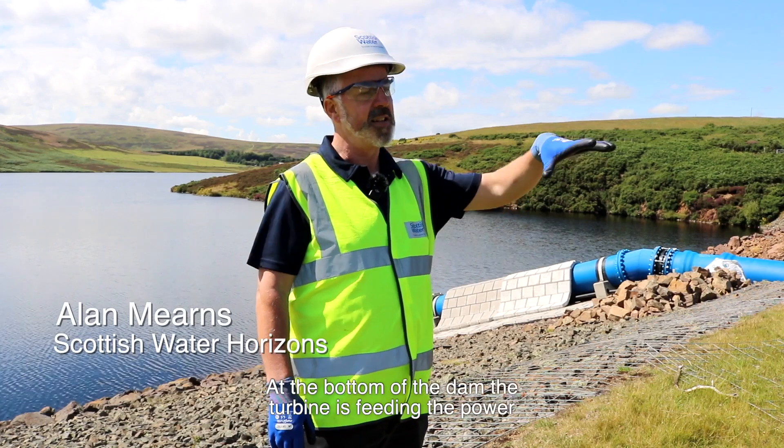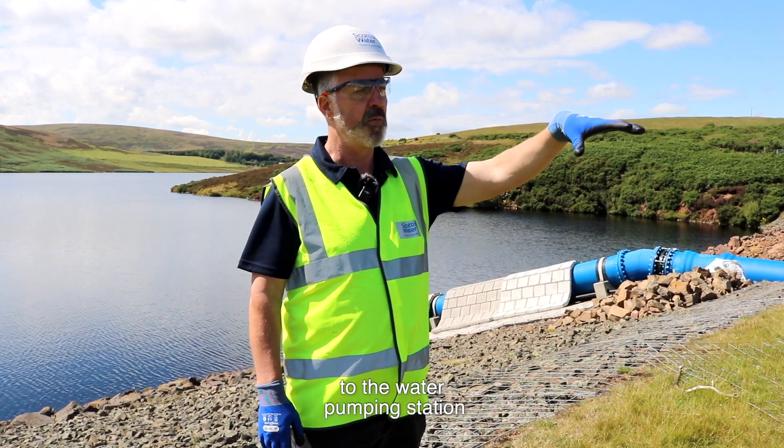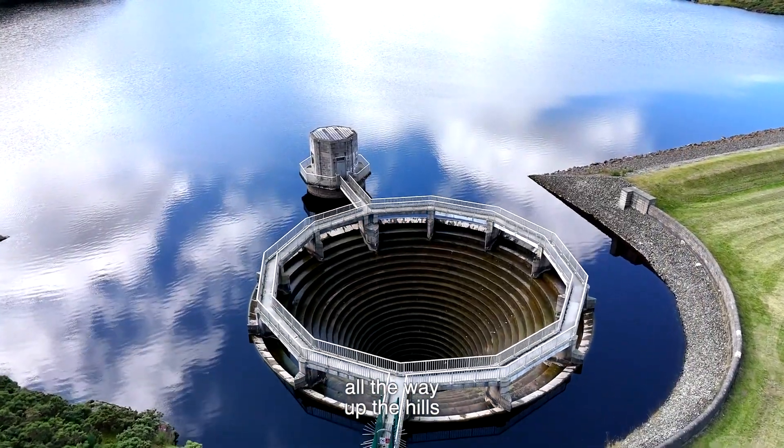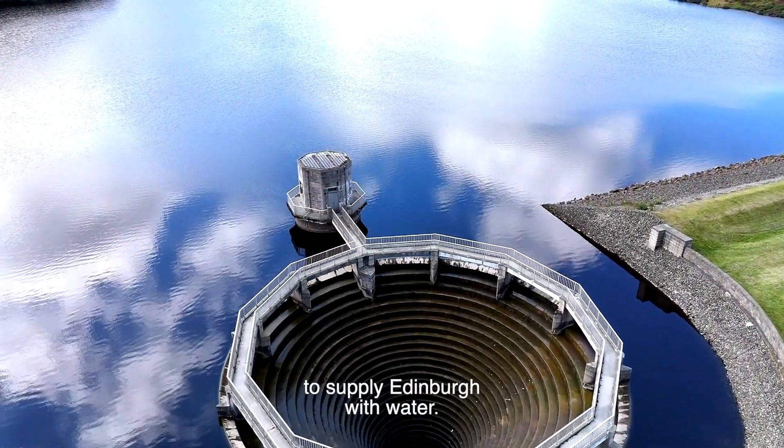At the bottom of the dam, the turbine is feeding the power to the water pumping station, which feeds the water from the reservoir all the way up the hills, then gravity assists to supply Edinburgh with water.